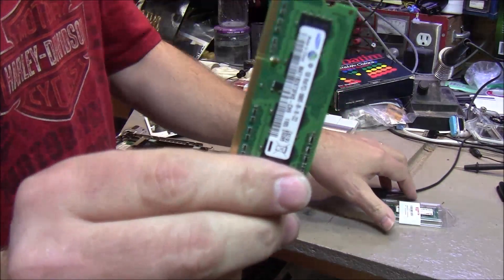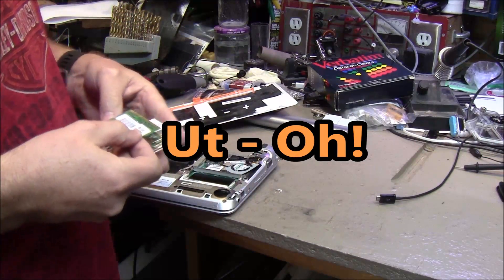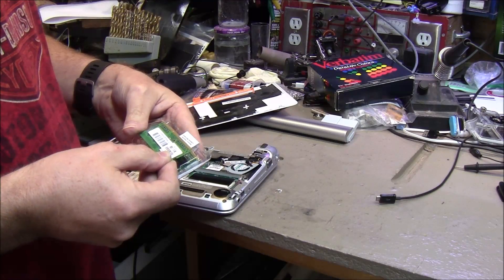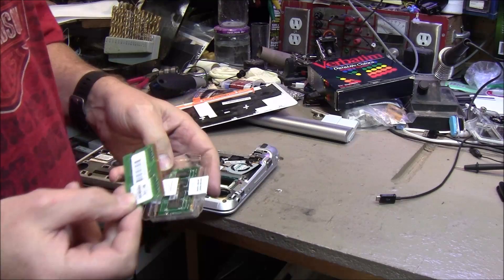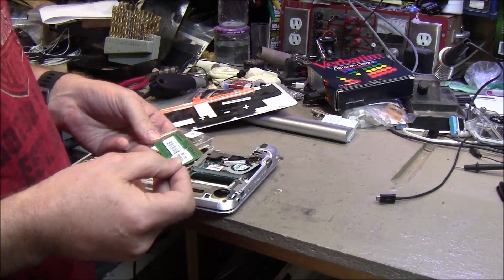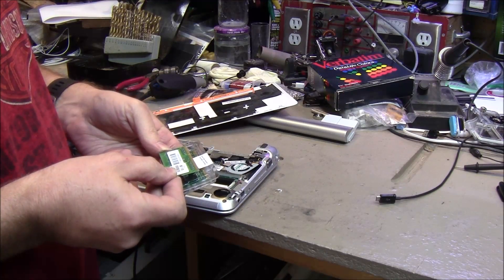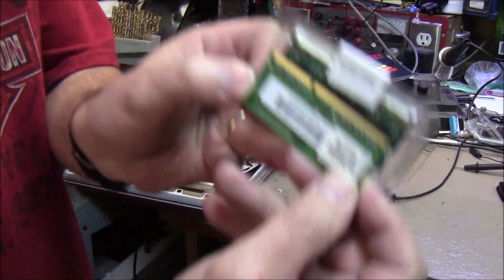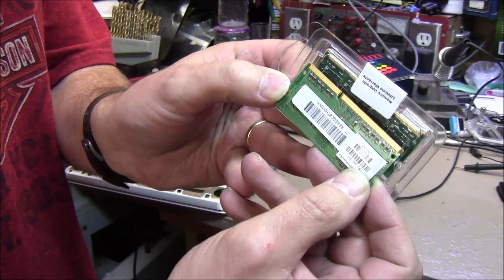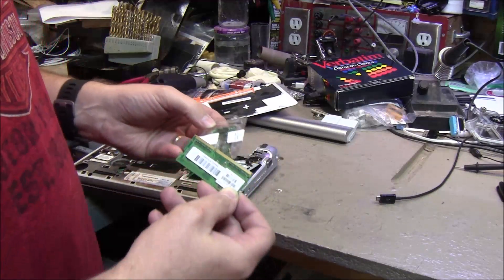One gig. One gig SIM. Uh oh — we got us a problem. You can see right away that the one gig SIM that came out and the two gig SIM that I ordered, the notch is different. So that ain't going to work.